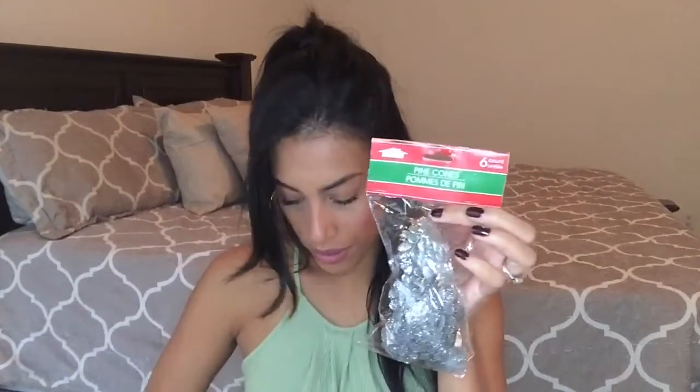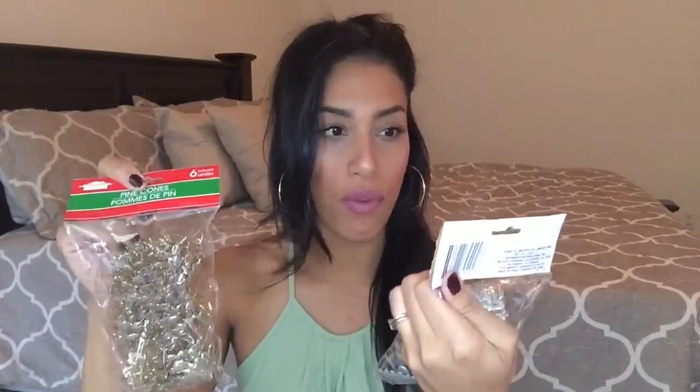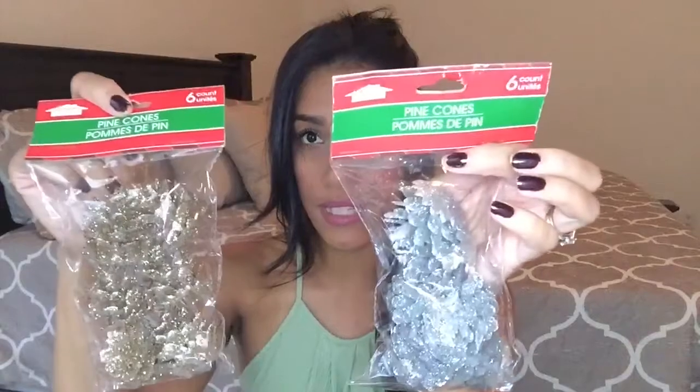I bought two packs of little pine cones, again for a craft — one pack in gold and one in silver. They come with six each, which I think is a really great deal. I also bought this really cute ornament: it's a white bell with two little mini pine cones, some greenery, and a little bit of burlap. I thought it was really cute so I grabbed that.